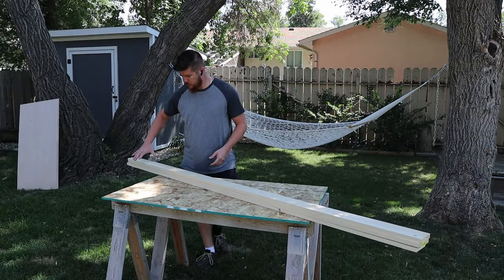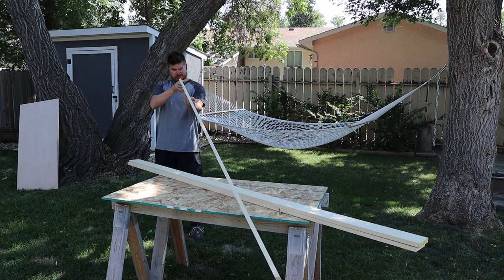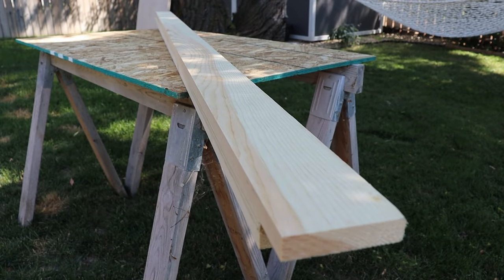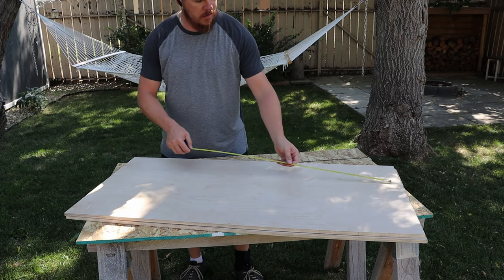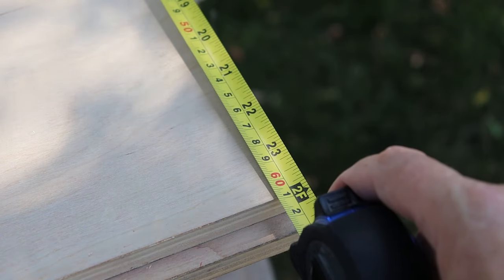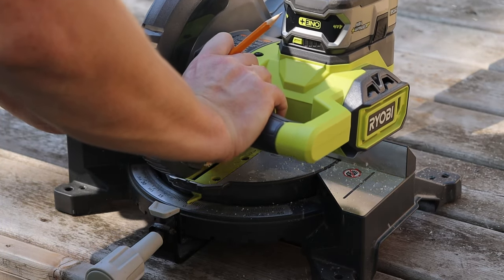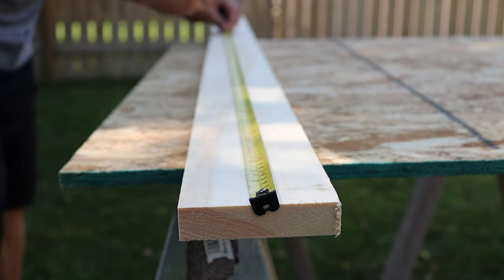The material selection for my cornhole boards is pretty simple. The body itself is going to be made out of some craftsman pine one-by-fours, because it's about as straight and defect-free as you're going to find for pine boards. The tops themselves are going to be made out of half-inch birch plywood that measures two feet by four feet, so when the entire thing is assembled it's going to be four inches tall, which is regulation height.